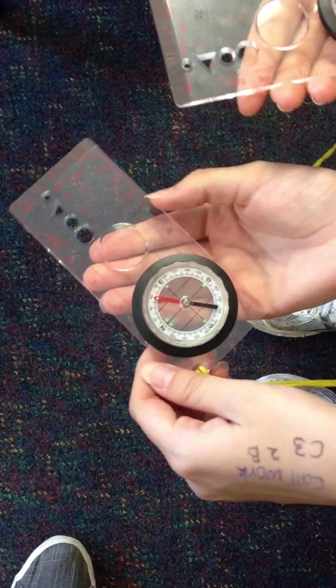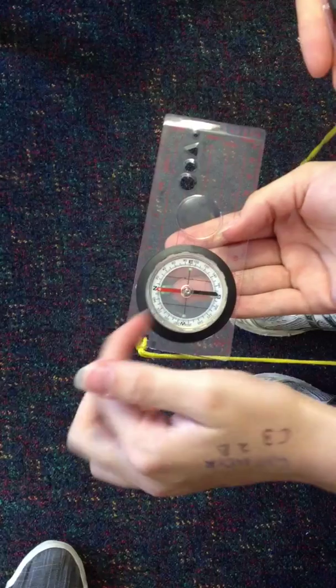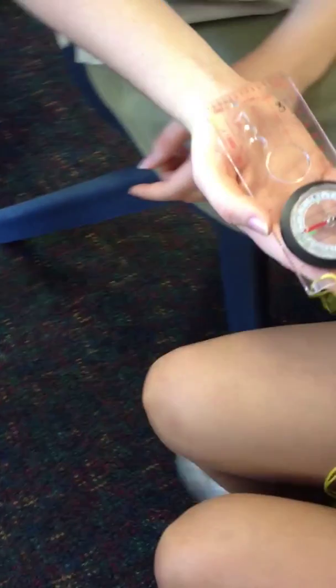And then walk until red's back in the shed. And then the direction we want to go is that way, so we want to walk that way. It's easier if you pull it over here and then you just start walking, but you have to make sure that stays in line the whole time you walk.